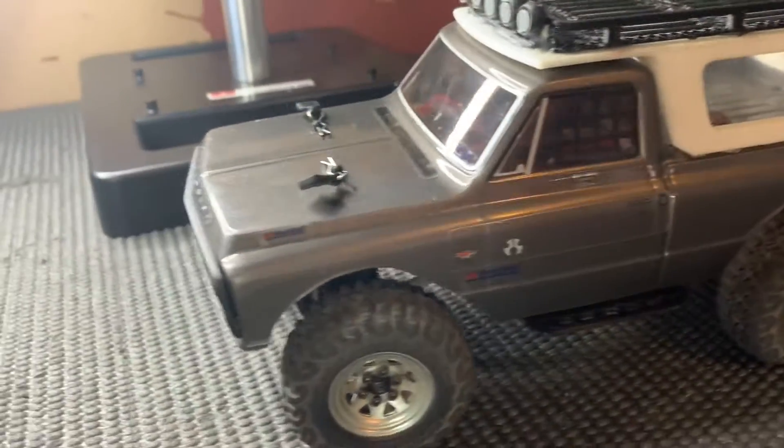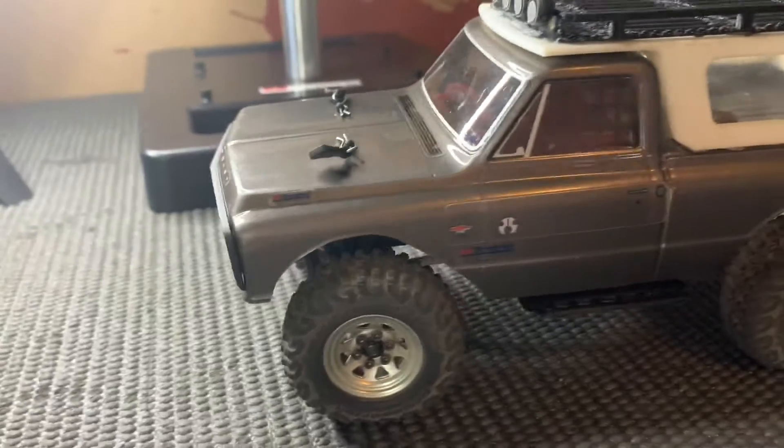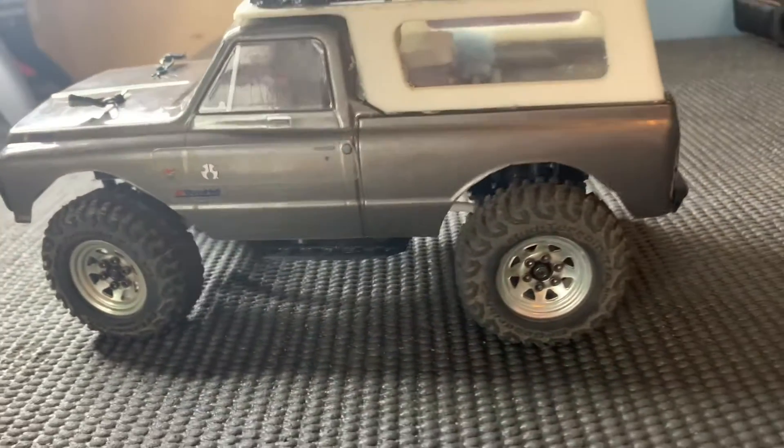So today I'm just going to be showing you what he has 3D printed for me and what changes I have done on my STX24.